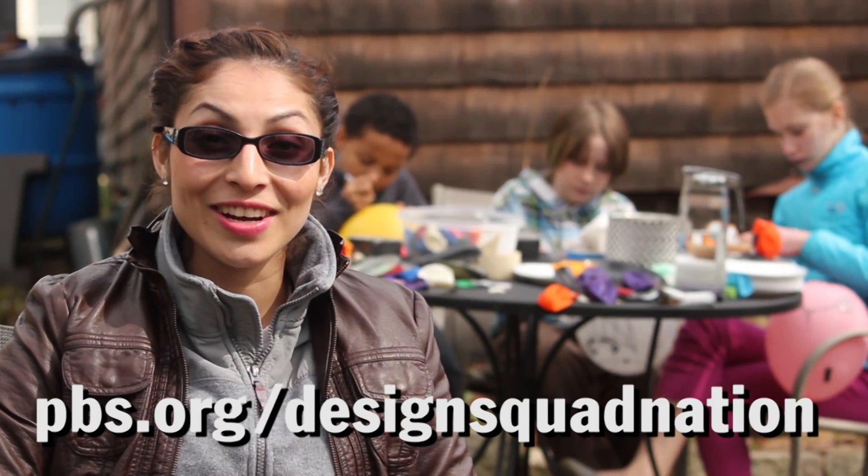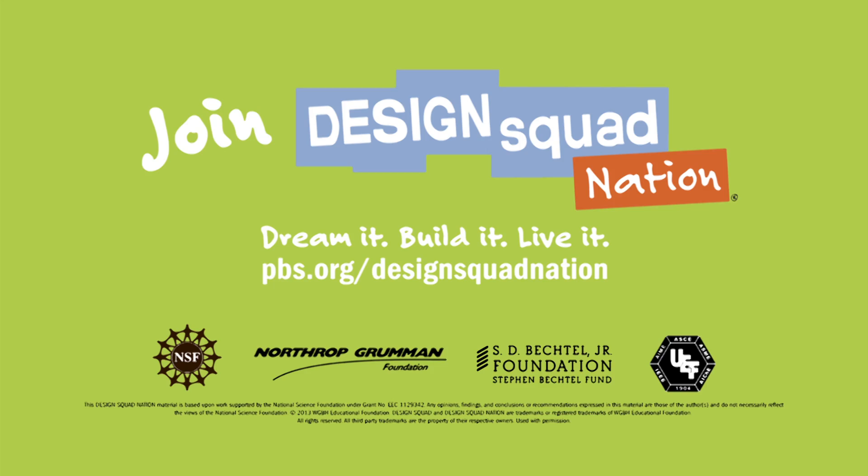Instructions to make your own hovercraft are on the Design Squad website. I think this is cool.